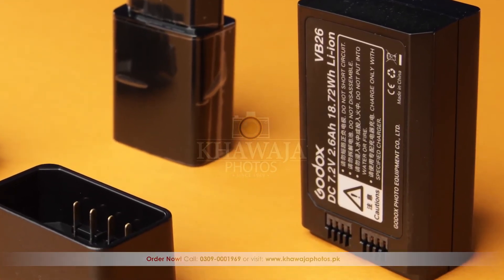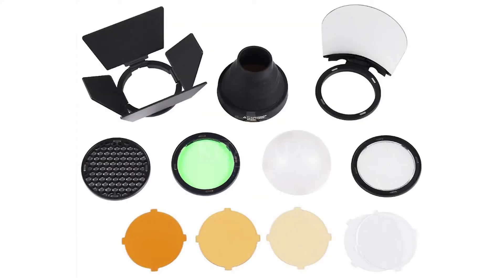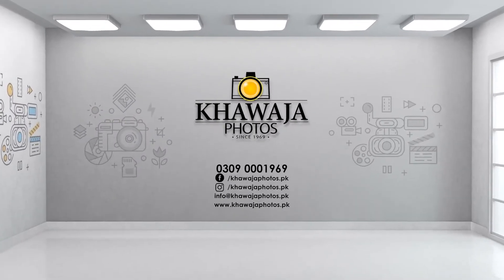Comparatively, the V1 uses only one battery, which makes charging and carrying very easy. The V1 also allows you to control light creatively because various modifiers are separately available, including barn doors, snoots, bounce cards, grids, and gels.